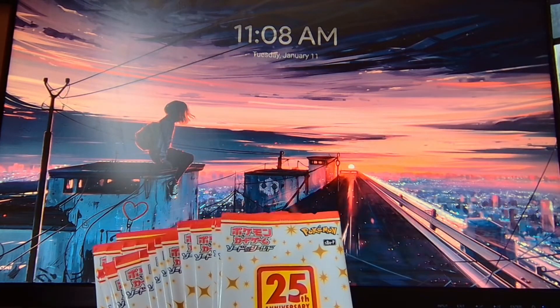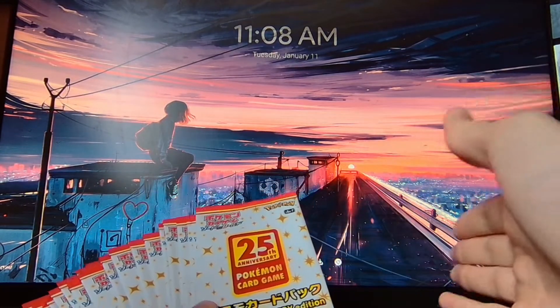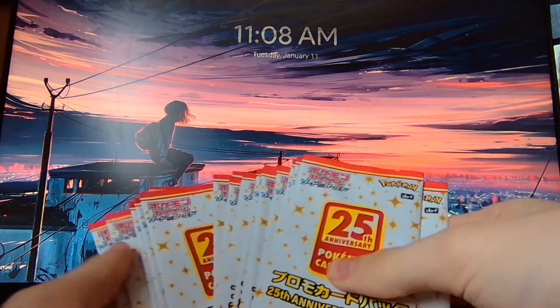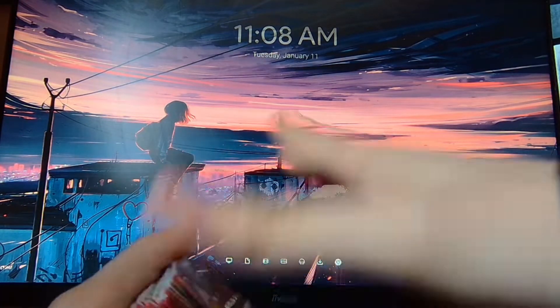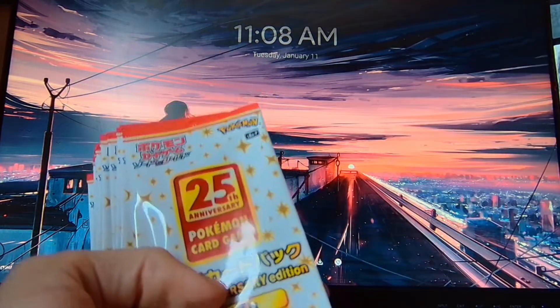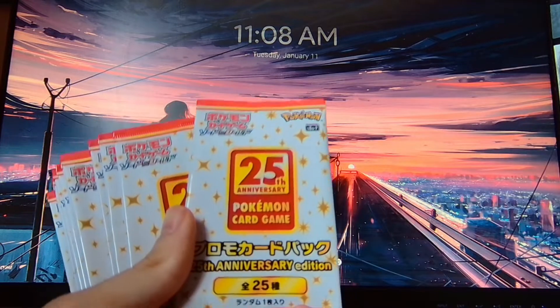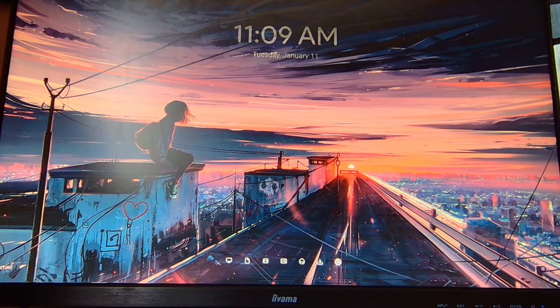I promise you this will be the last video on these. I just wanted to make one last one, just kind of talk about them — a lot of controversy about them, and stuff that I wish I knew sooner. I do have 25 here, for 25 Pokémon for the 25th anniversary, but I just kind of want to talk about something.